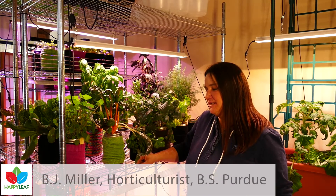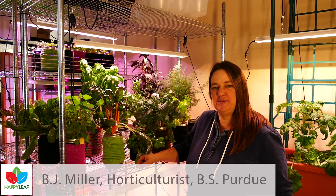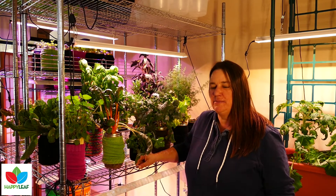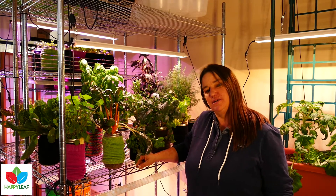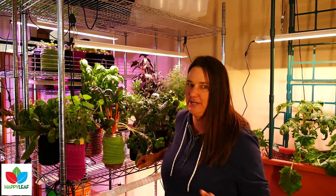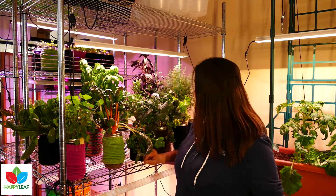Hi, BJ Miller here from Happy Leaf. I wanted to give a shout out to all the good cooks and the people who like to dabble in the kitchen, because normally my talks and my blogs are focused at the gardeners and the growers. I wanted to give you guys your own special segment because there's so much you can do culinarily in your own house if you like to cook.